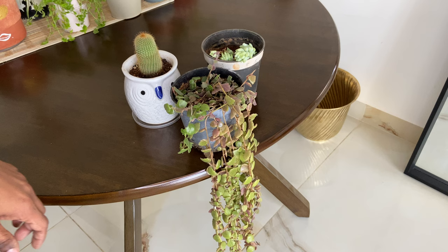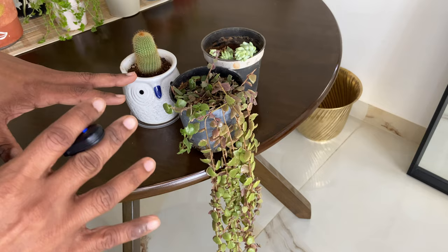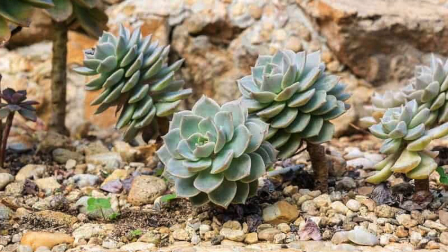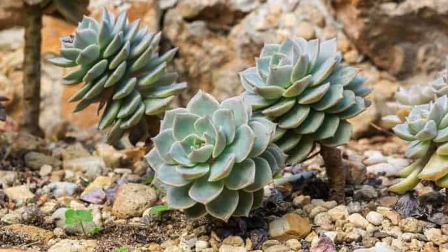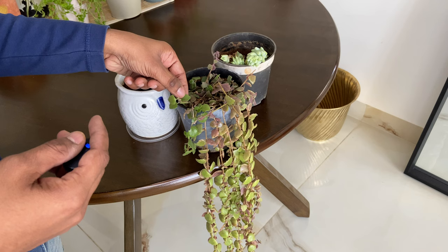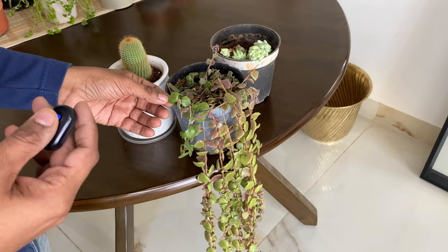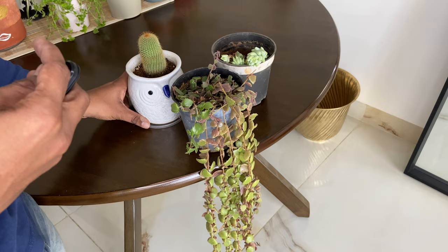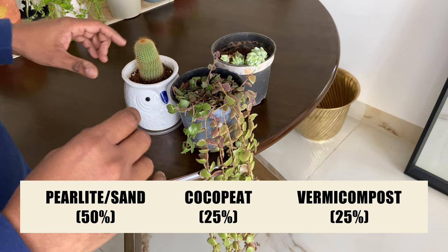The potting mix we discussed should work for a majority of your common household plants. Now let's talk about succulents and cacti. Succulents and cacti need very little water — they have evolved to grow in very arid and dry conditions, have a waxy coating on the leaf to prevent evaporation, and store water in the leaves. They like the soil mix to be very well-draining. All we have to do is change the proportions: use 50% perlite or river sand, and then 25% cocopeat and 25% vermicompost.